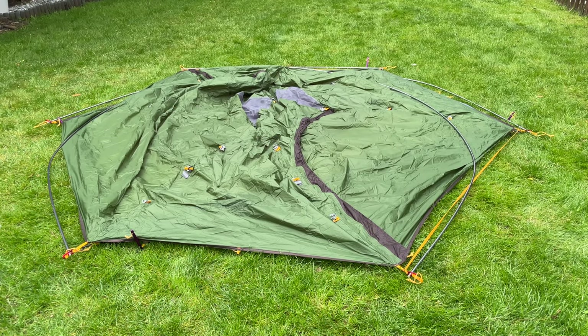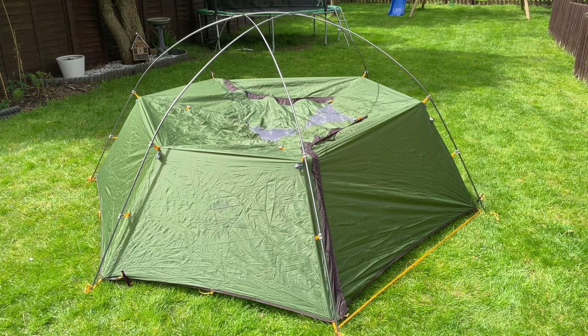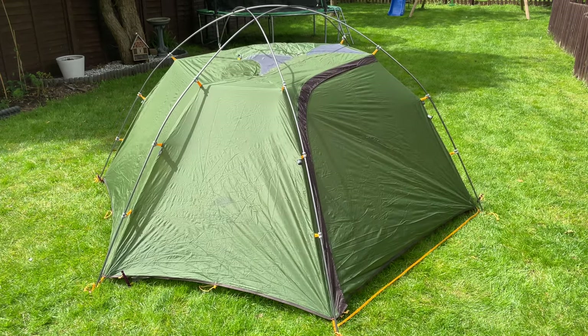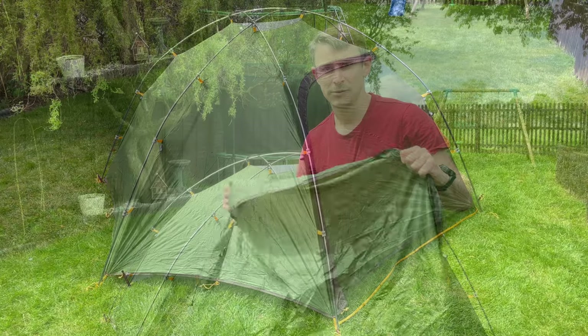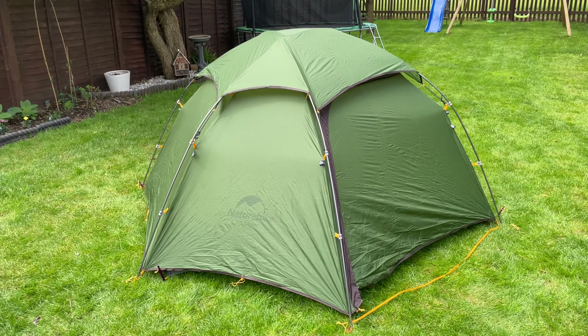All the tent poles are now in their fixings — I just need to raise them up and start attaching them to the outer flysheet. I've clipped in the bottom of the flysheet first to give it a bit of rigidity, then it's just a case of working my way up and around the tent. All the poles are now attached to the flysheet, I just need to attach the tent roof — and that's it, the Nature Hike Cloud Peak 2 is pitched.